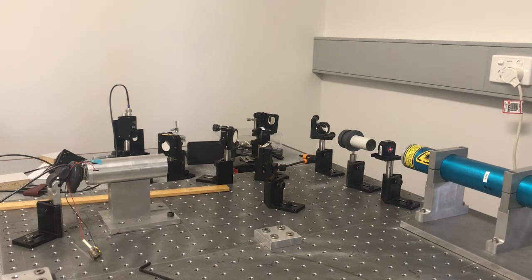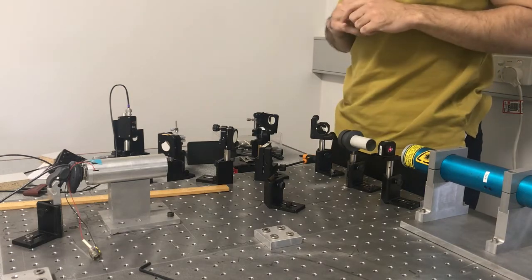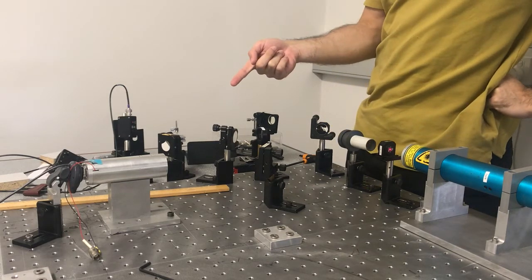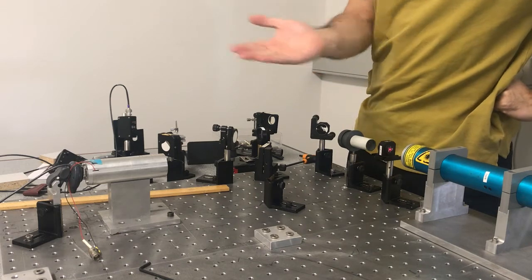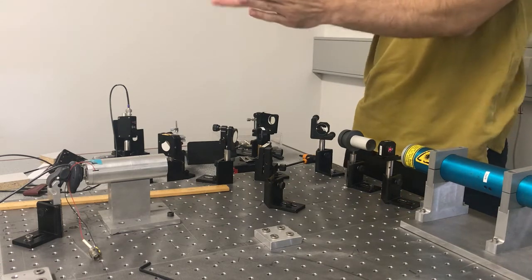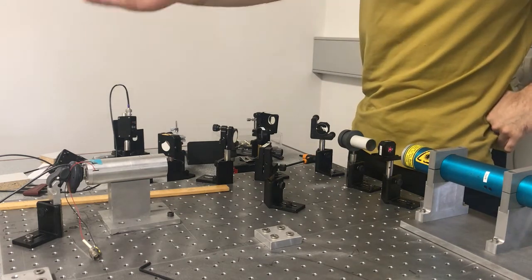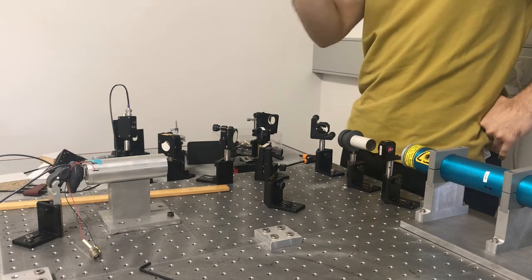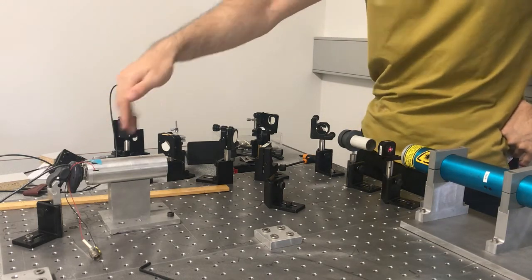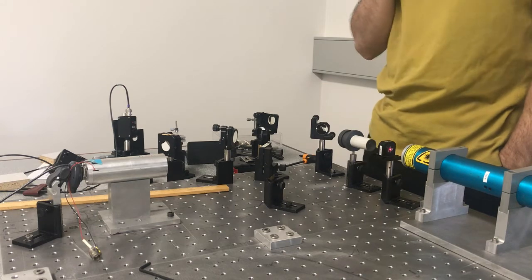I've done the first part of the alignment. I've got my steering mirrors in, the cavity in the right place, and a camera at the back which can see the transmission through the cavity. The first thing was to get the beam to the right height and send it down the cavity axis, then see how it's reflecting back. I want to define the cavity axis by having the beam hit the mirror roughly in the center. It's a quite big curved mirror, so you don't have to hit it directly in the center — just roughly — so that the transmission comes out the back. I can check with my hands and I can see a weak red light coming through.